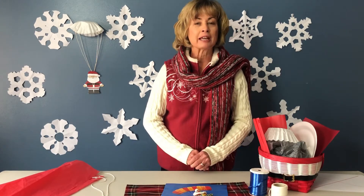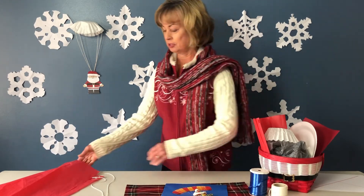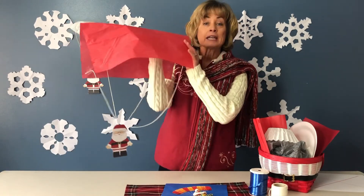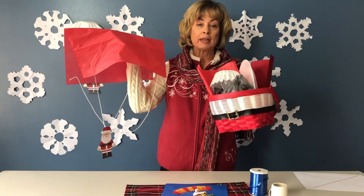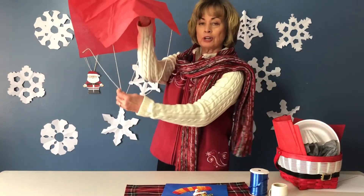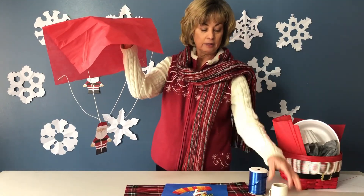Imagine how you would like to build your parachute and what materials you would like to use. I went around the house and found some things for my canopy: coffee filters, tissue paper, and a grocery bag. Don't forget you want to use lines — you can use string, ribbon, or yarn.